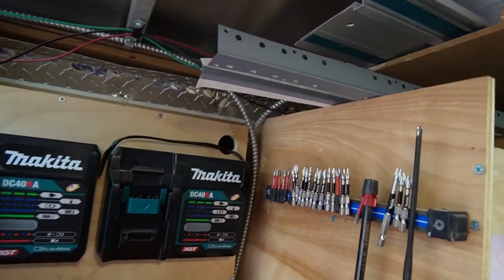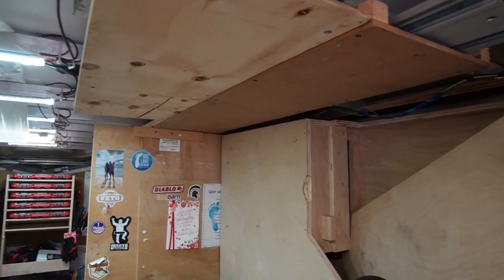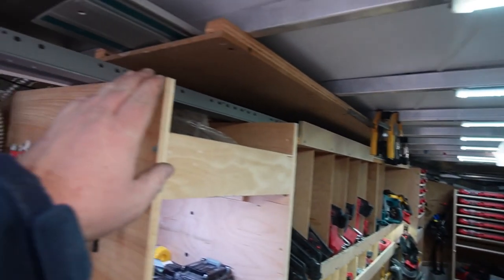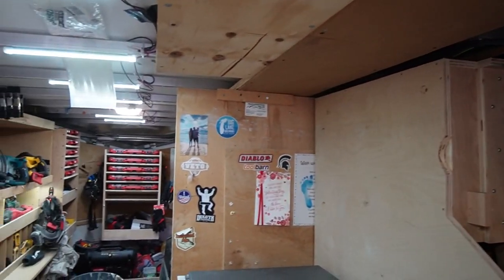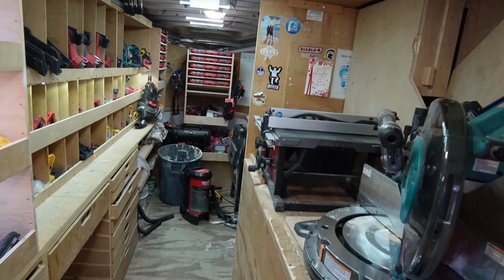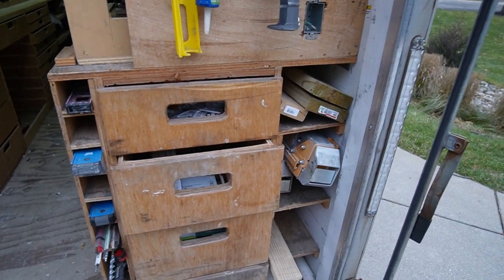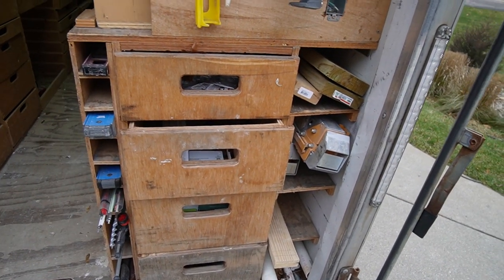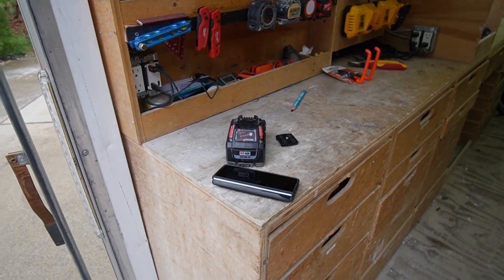I absolutely love my track saw track storage - so that's going to stay. I'll probably have it all condensed into one spot: the long one on top, then the 48, and then the 30 inch one. It's going to be on the ceiling as well so I can get to it - that's a good way to keep those long tracks out of the way. I'm also going to have long, long storage. Coming to the back on this side, I still like the drawers for demo tools and levels, but since we're going to have an extra foot and a half of space, I'm probably going to bring it out so I can have sheet storage in here too.